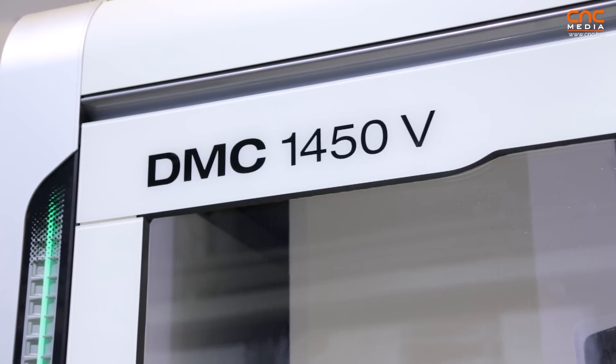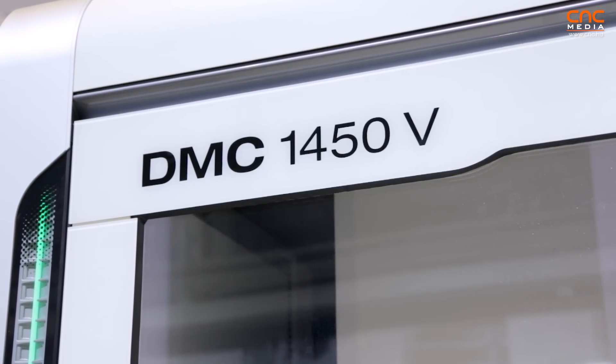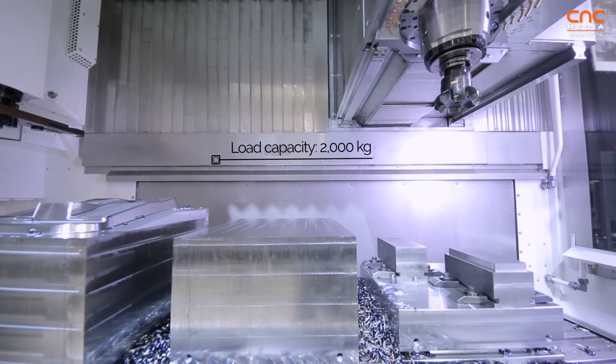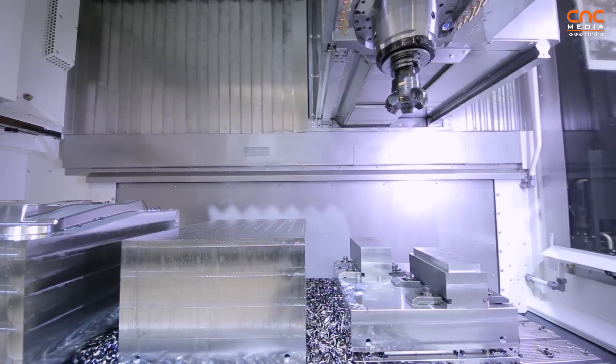We are here now at the new DMZ 1450V, a three-axis vertical milling center. The really interesting thing is that we have a fixed table here. This is really different from most competitors, with a very heavy table load capacity — up to two tons.